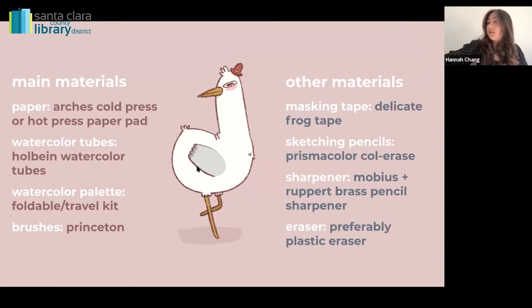As for brushes, I use this brand called Princeton — it's a pretty reasonable price, around two to three dollars each. They come in all different shapes and sizes. I tend to get a square one with a flat edge at the top, and a squarish one with a round edge. I also have tiny individual brushes for detailed work. I tend to like these long brush tips that are fine at the top — they're called round ones.